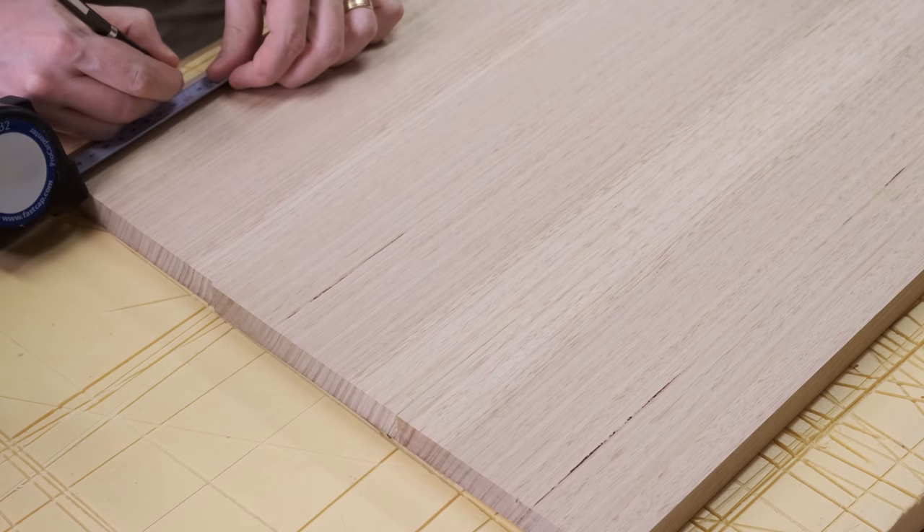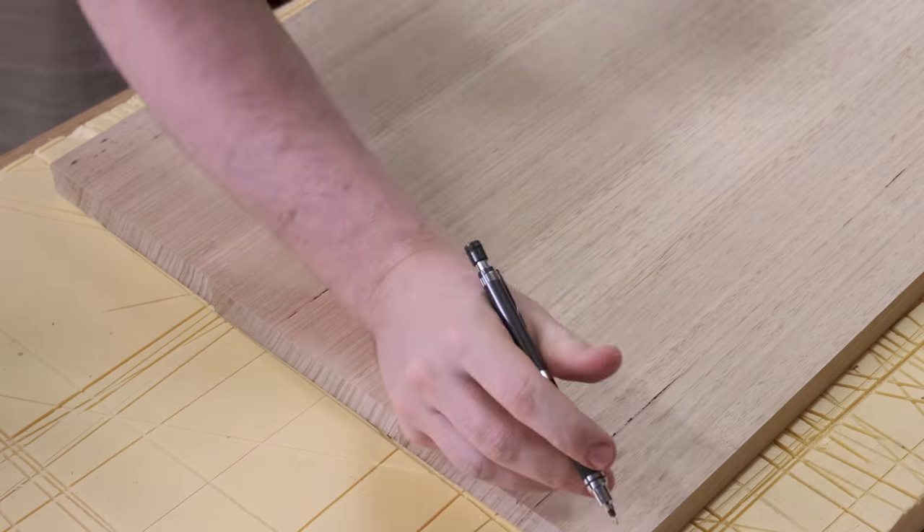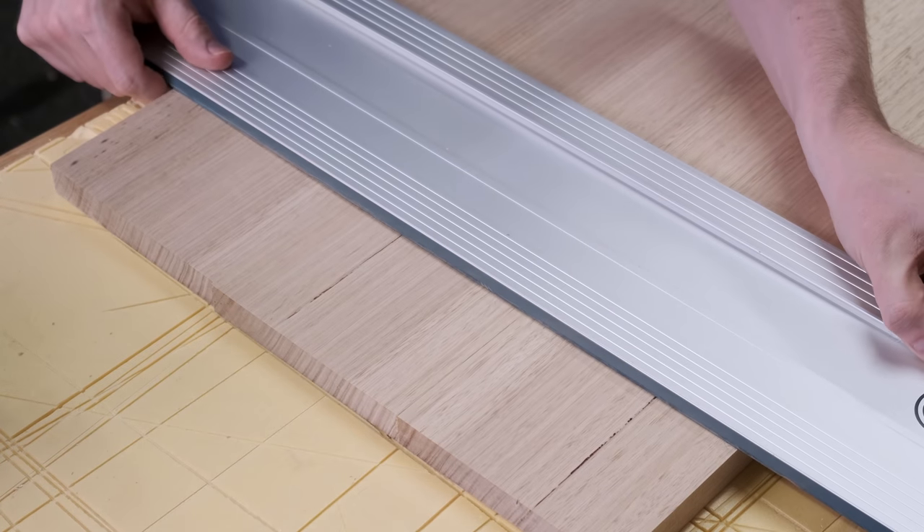If I had a larger crosscut sled I would have used that to square up one end first. Instead I just marked a square line for the track saw, then the measurements for the other end can be taken from there.